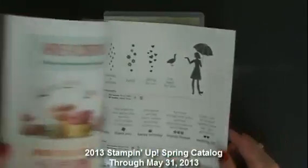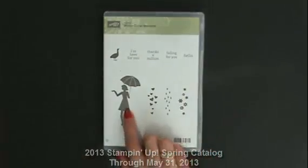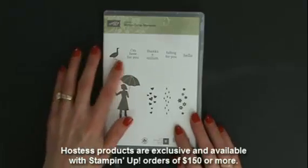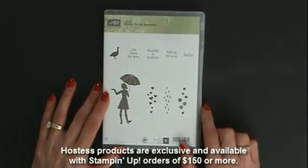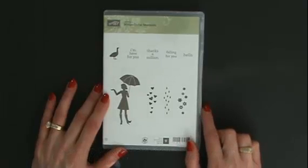I just had to use her — I think she is so stinking cute, with so many things that can come raining down on her and great sayings to go along with them. So let's go ahead and get this card going.